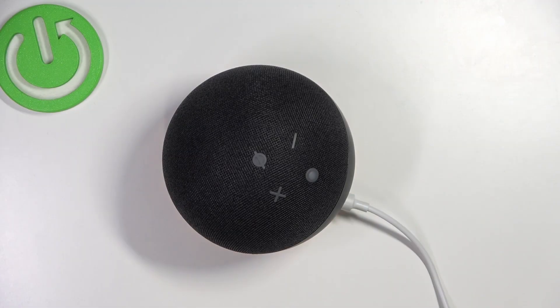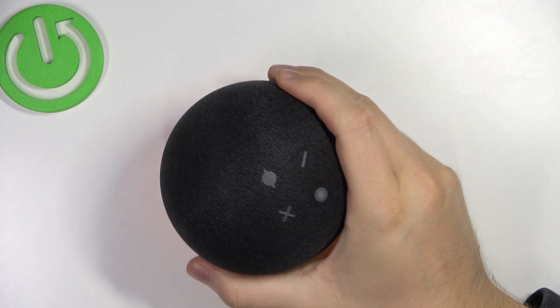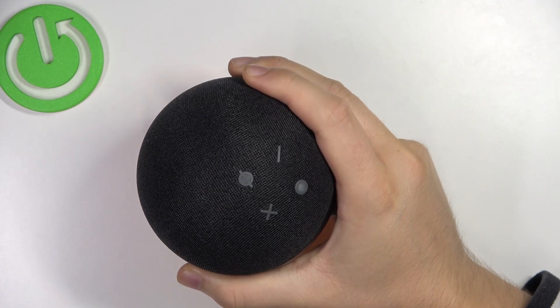Welcome, guys. In this video, I'm going to show you how you can perform a reset of your Amazon Alexa speaker.